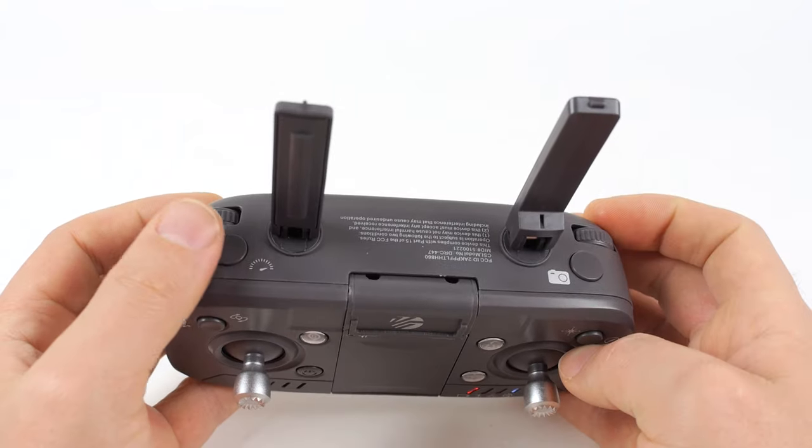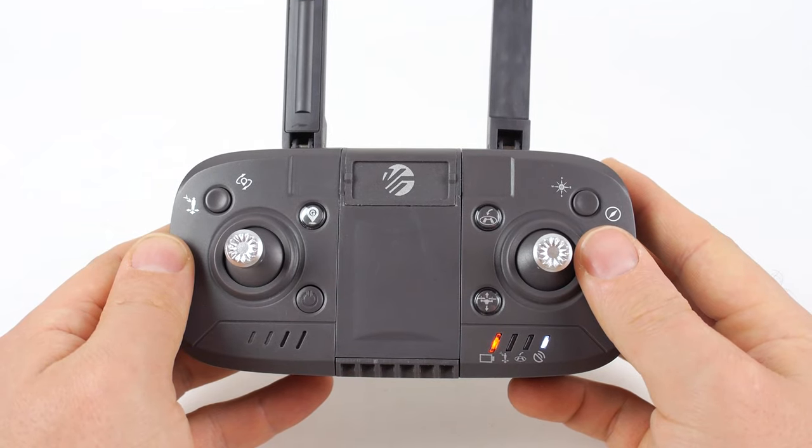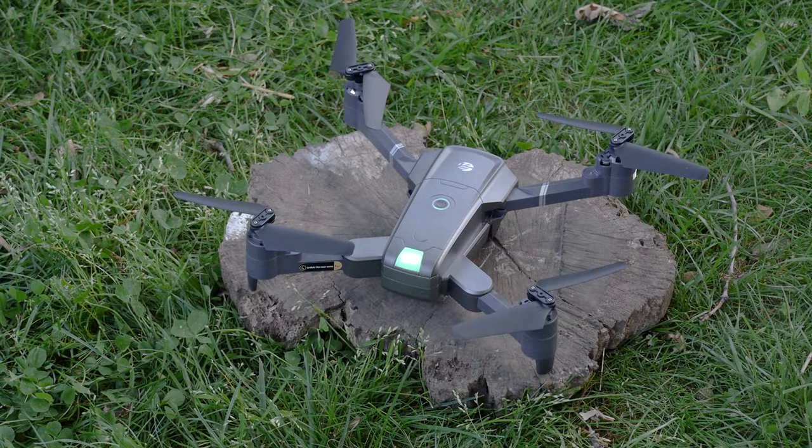Once in the air, press the top left button on the remote to control the speed. You have the option of choosing low, medium, and high speed. When the drone is landing and has landed, do not approach it until the propellers stop and you manually lock the drone.